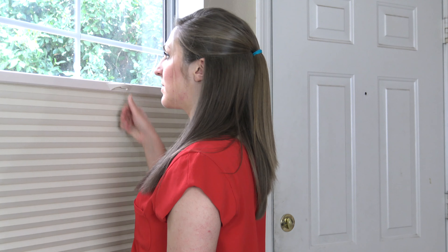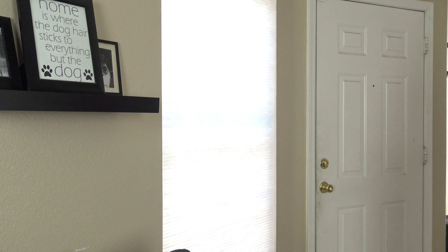The 3/8 of an inch double cell light filter shade gives you the designer look at a budget-friendly price. These shades prove that you can really have the best of both worlds.